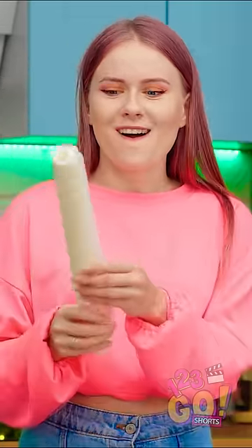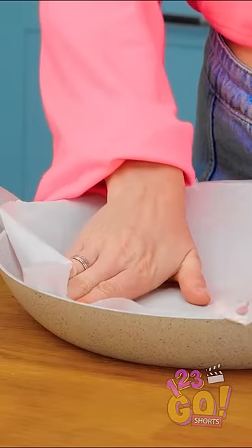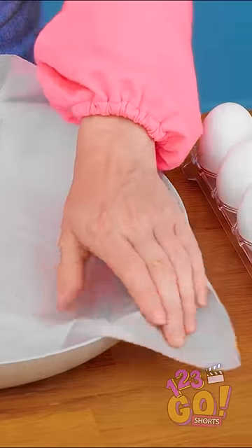Wait! This is parchment paper! I'll just take a sheet of this and place it carefully in the pan. Just gonna make sure it fits. Fold the edges over.